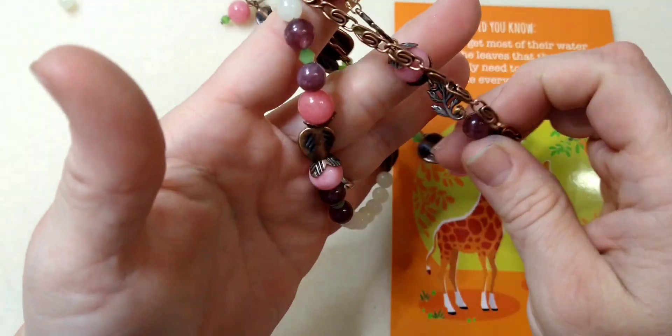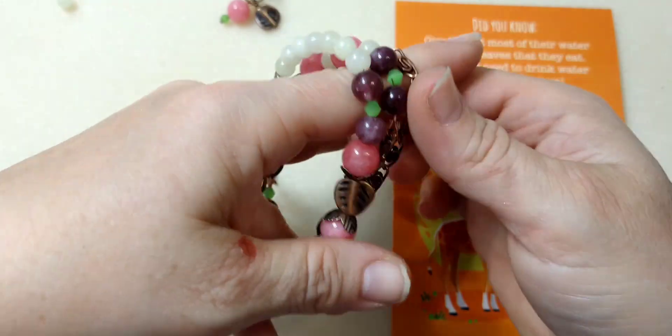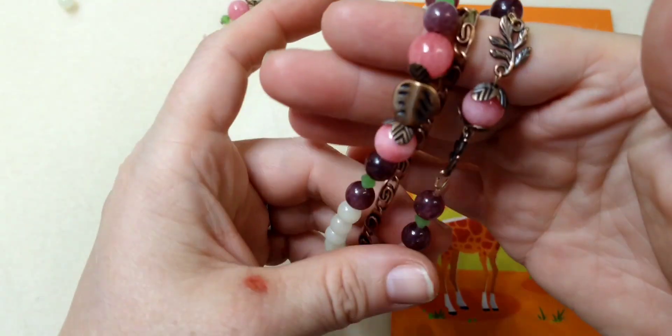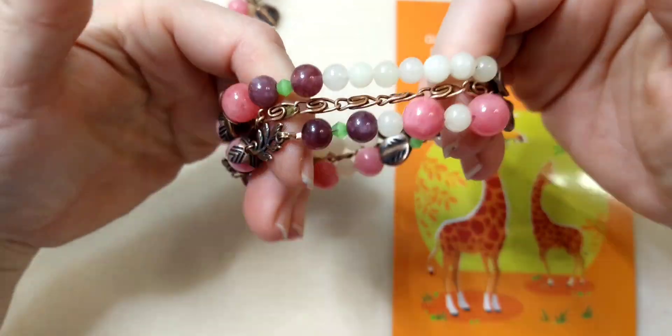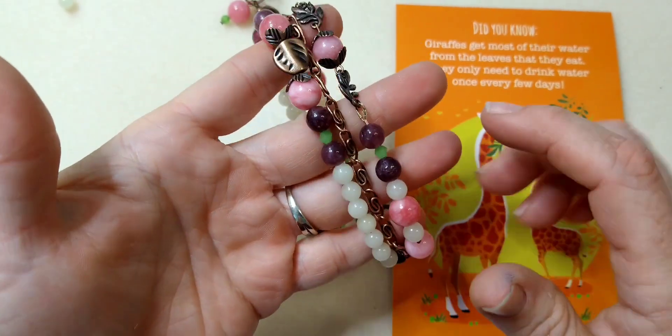These are using products from the Bargain Bead Box May 2022 edition. So this is the bracelet — it's kind of fiddly because it's got all these layers, like three different layers. It's very boho, very springy. I like the colors in this box this month.